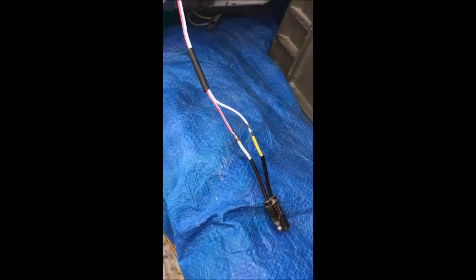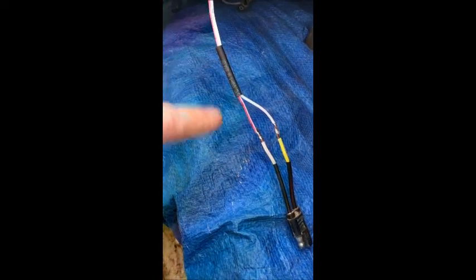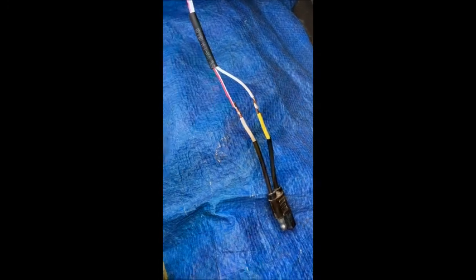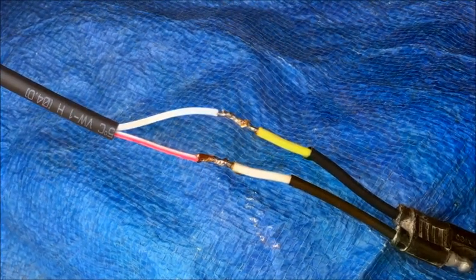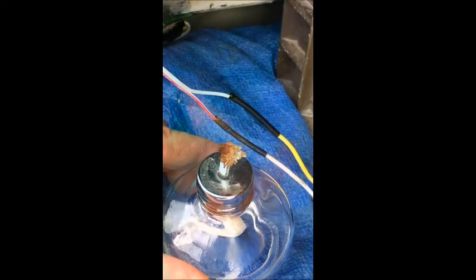I've got the wires paired up and I have the larger heat shrink and the small ones ready to go once I solder. I'll solder here using my little soldering iron — I can't do this without putting the camera down. Now I'll pull the heat shrink up over those joints once they're cold, then heat it up with the alcohol lamp to make it shrink down. The alcohol lamp works pretty well for this — it doesn't burn it too bad like a match does.